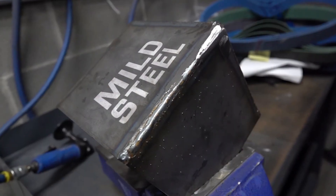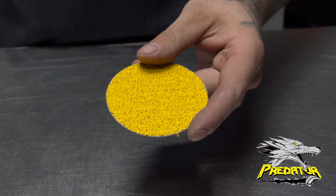Today we are working on mild steel, and our Predator Ceramic Hybrid discs show optimal results in this application. We are using a 36 grit disc today.